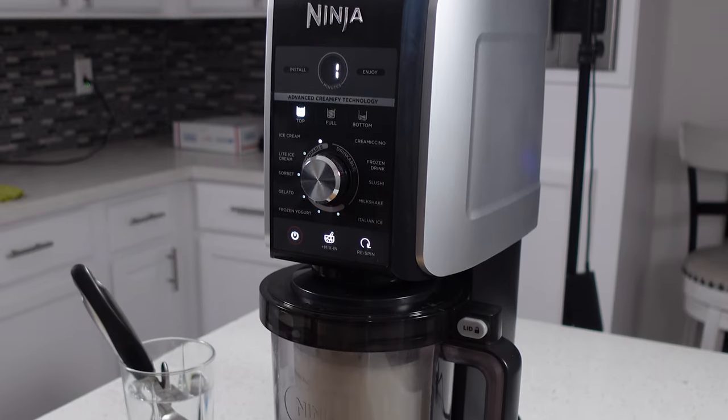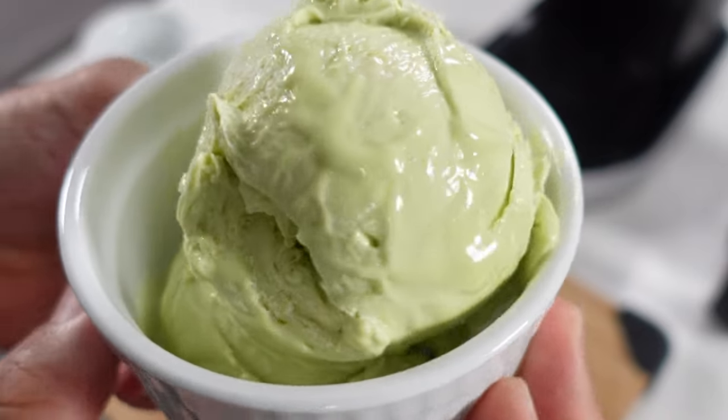Hey everybody, welcome back. Today we're going to be using our Ninja Creamy Deluxe to make avocado ice cream. I know it sounds kind of weird, but if you give it a try I guarantee you're going to like it.